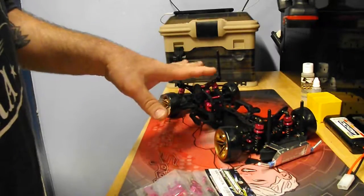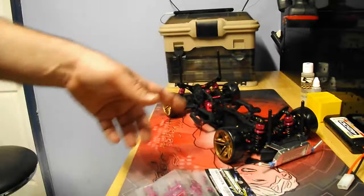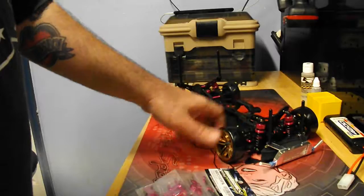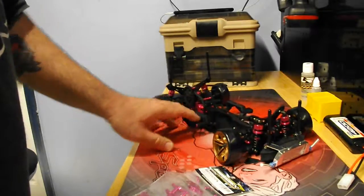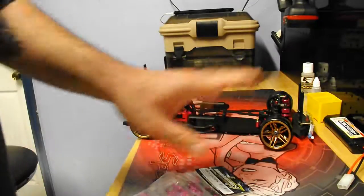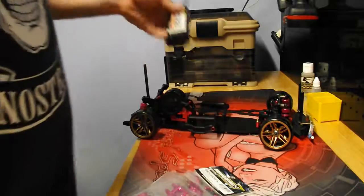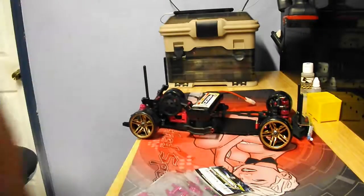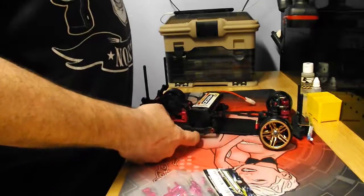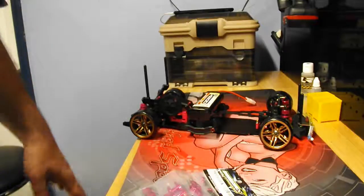I still need a servo, motor, ESC, and receiver. I also ordered some more stuff when I ordered the screws. The only other issue is I don't have lipos — I just have regular nickel metal hydride battery packs. The battery pack is kind of tight in there, so I'm going to have to figure out whether I just notch out the plastic on this side for the wires to come through. It's not a big deal.